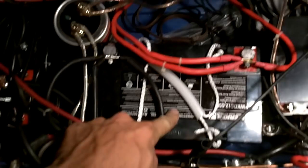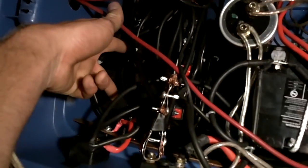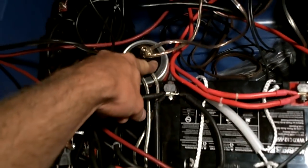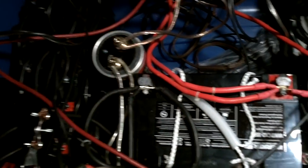I'll show you guys the battery bank quickly. Battery bank: 55 amp battery, 35 amp battery. These are all 7 amp batteries — I have 11 of them. And then I have this, which is a 1 Farad capacitor for starting loads and whatnot — it helps a little bit.